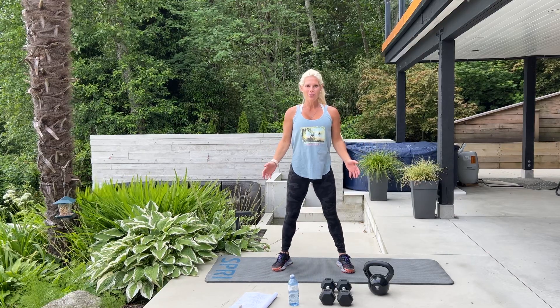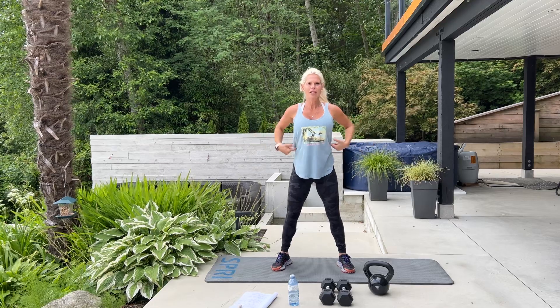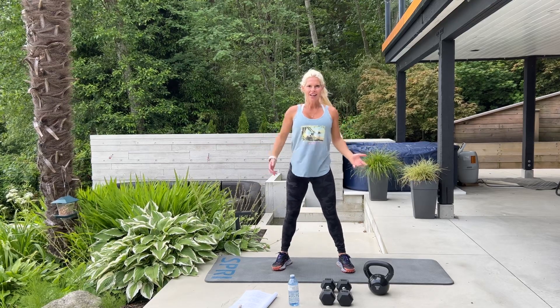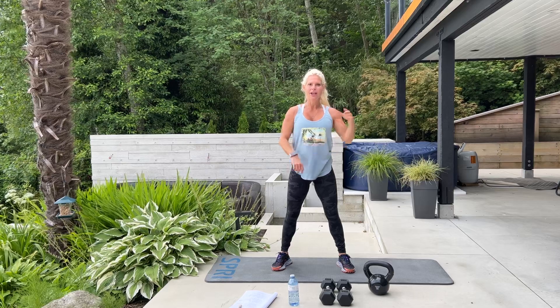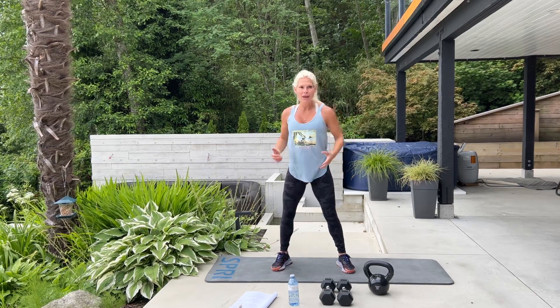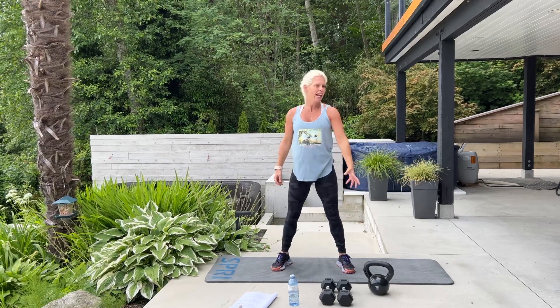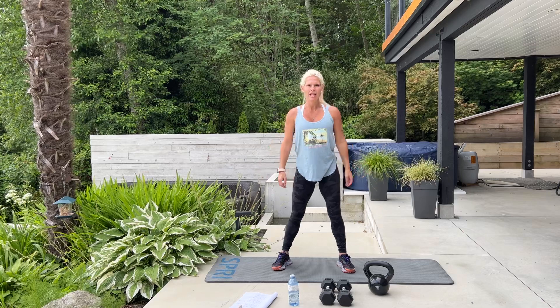Hello and welcome to Vancouver, BC. It's time for abs and obliques. Are you ready? Please start your fitness tracker and we'll get right to it. Today we're going to need a skipping rope if you have one, a set of dumbbells, a kettlebell, and a mat.